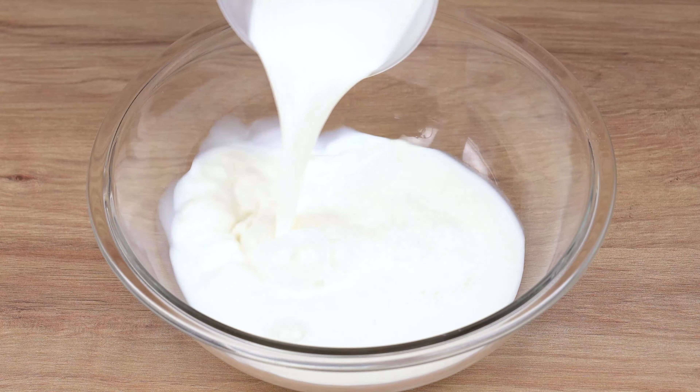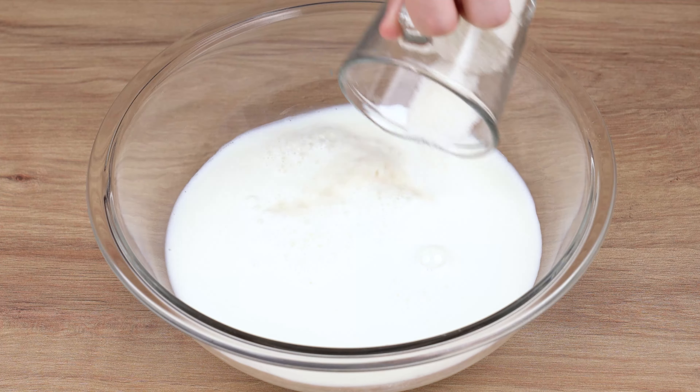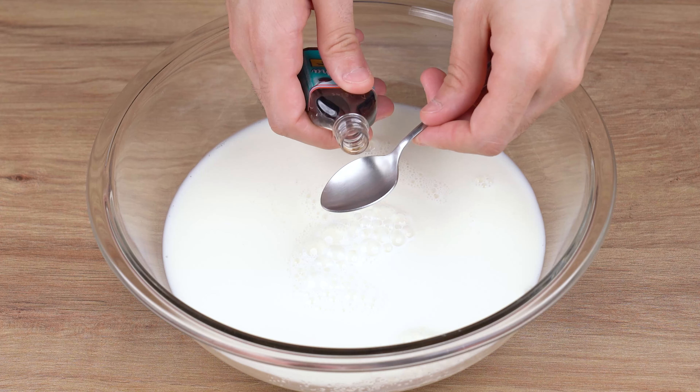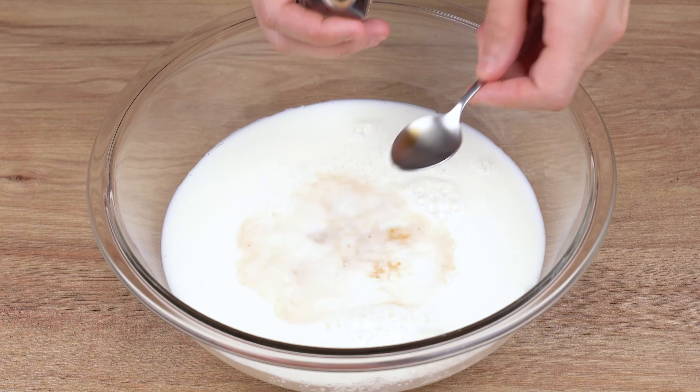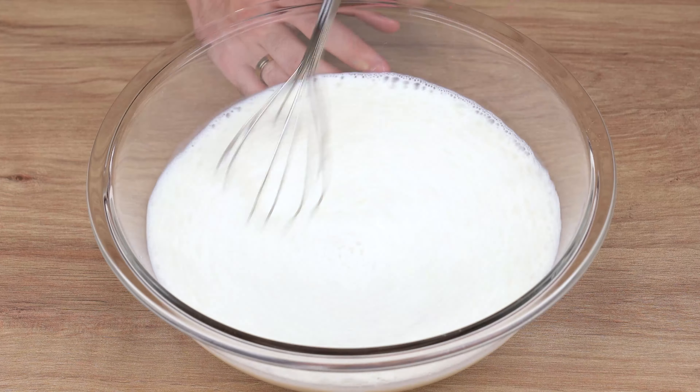Now, into another large bowl, add 700 milliliters of milk. Also add 1 and a half cups of granulated sugar — I'm using a 240 milliliter cup. Finally, add 1 teaspoon of vanilla essence. Using a whisk, mix all the ingredients very well.